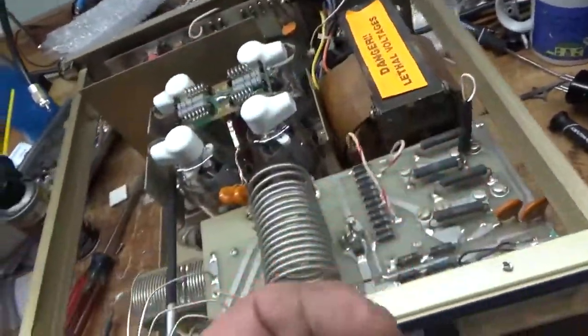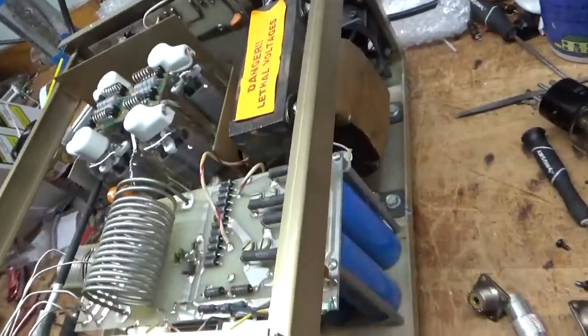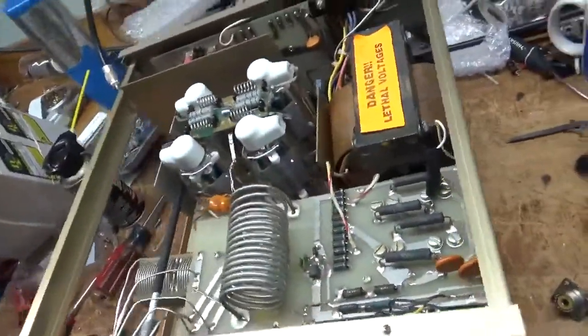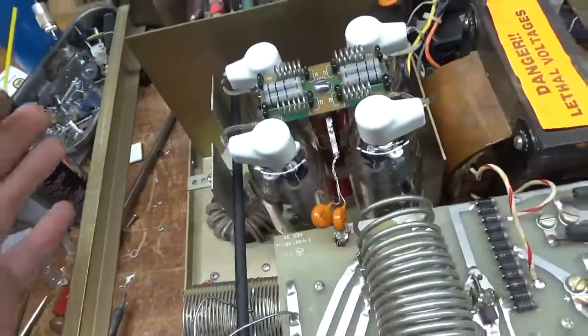The clips are messed up on one. Had the grid-loading resistors when it flashed. Here are the old grid-loading resistors. Grounded the grids and put the gas discharge tubes in.